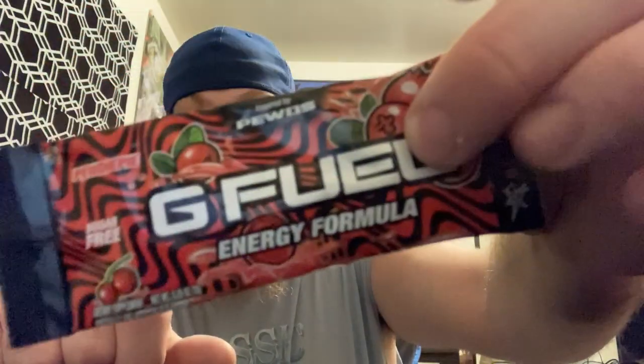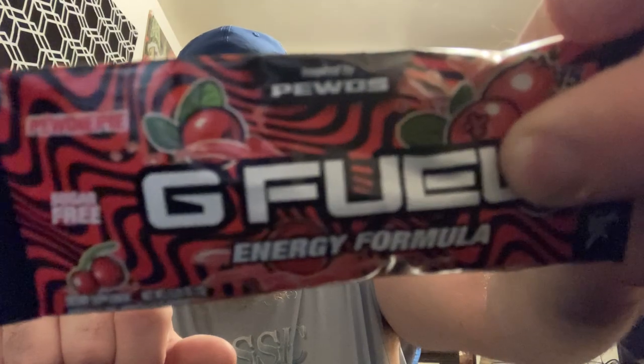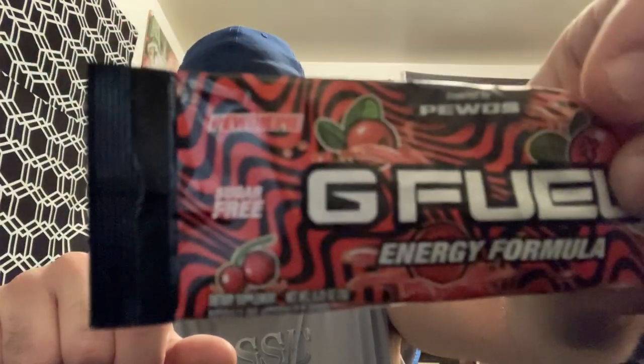It's sugar-free. I'm guessing it's cherry, because there is a picture of a freaking cherry on there. It does have like 140 milligrams of caffeine. Let me double check and make sure for y'all — yep, 140.